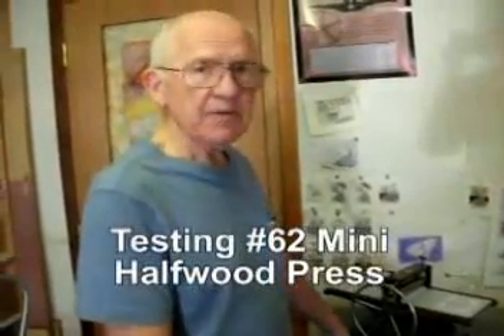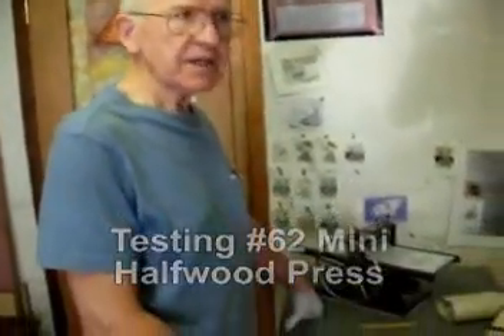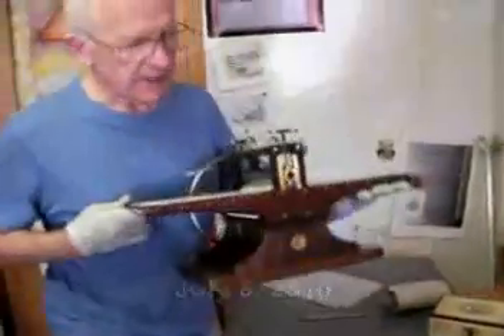Hi, I'm Bill Ritchie and it's time to test press number 62 — the Mini Half Wood Press.